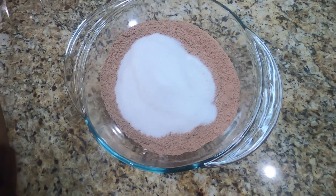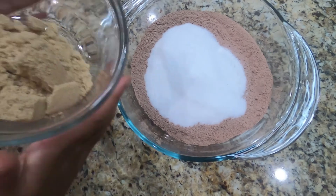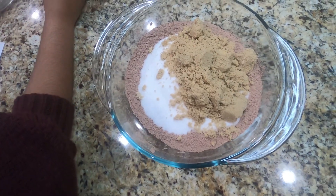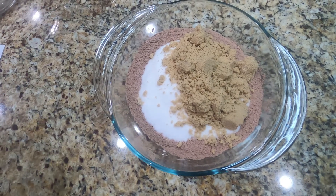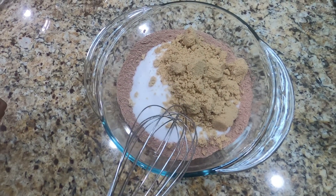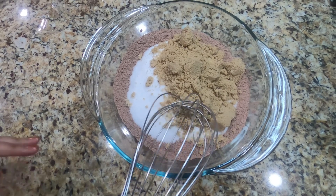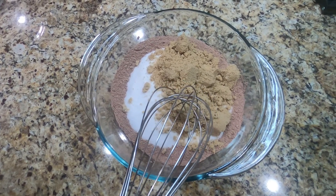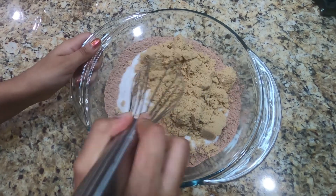And we're going to add 2/3 cup of brown sugar. We're going to mix this until well incorporated and make sure there aren't any lumps so that you don't get any lumps in your cake and it cooks all evenly.